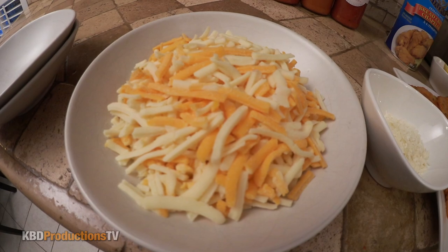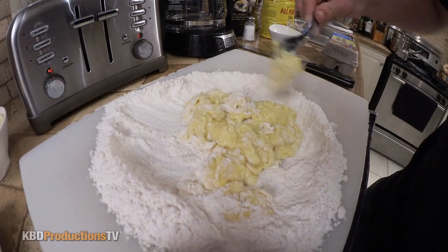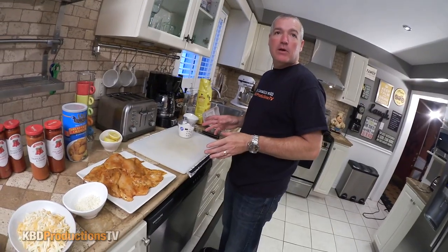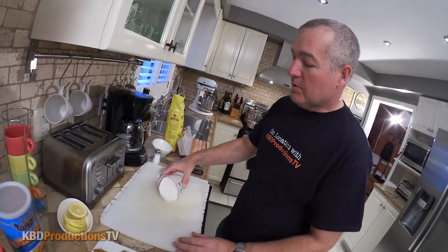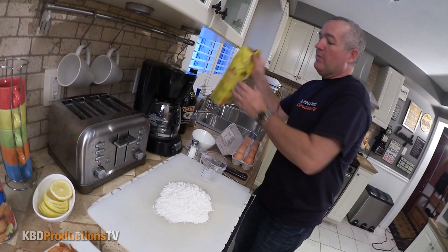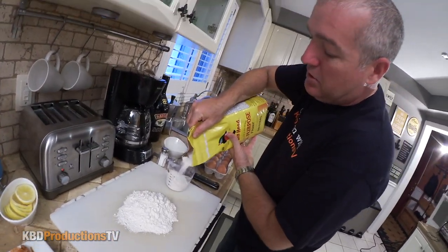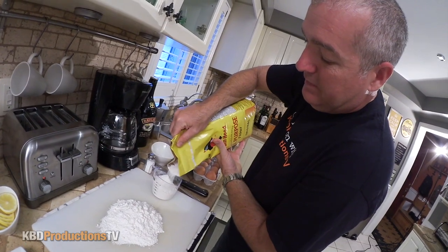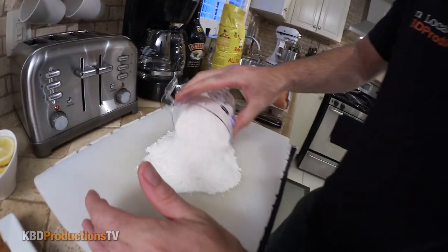I've got a couple of things prepped up ahead of time. We're going to start with making the pasta noodle first because it's going to have to rest in the fridge for about half an hour, and while that's going we'll get on to the chicken. I've got a cup of flour, but because the kids and my wife are waiting, I think I'm going to make extra — so we're going to do two cups. Fresh pasta will never go to waste.